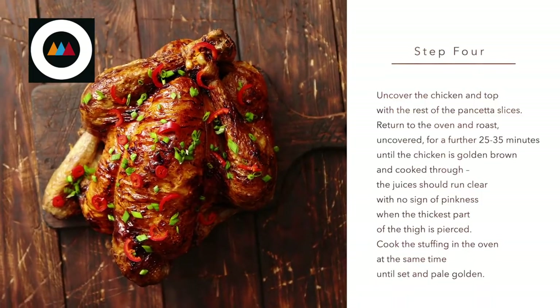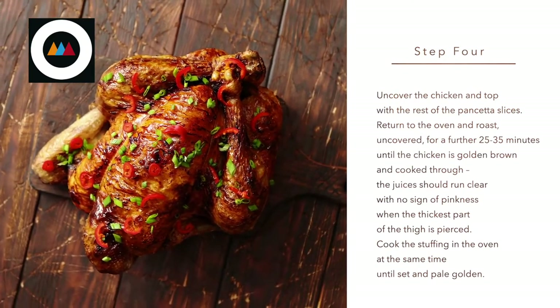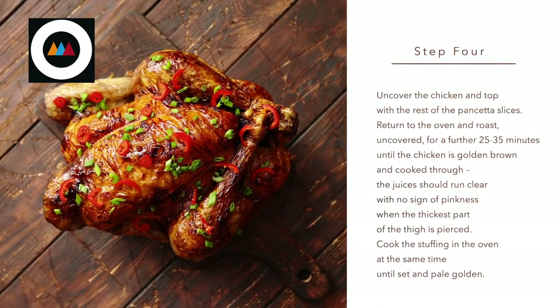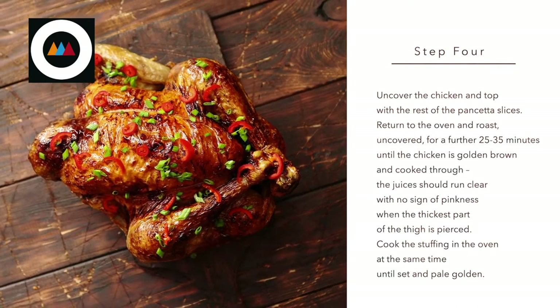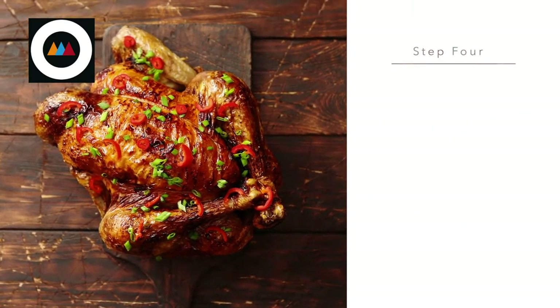Step four. Uncover the chicken and top with the rest of the pancetta slices. Return to the oven and roast, uncovered, for a further 25 to 35 minutes until the chicken is golden brown and cooked through. The juices should run clear with no sign of pinkness when the thickest part of the thigh is pierced. Cook the stuffing in the oven at the same time until set and pale golden.